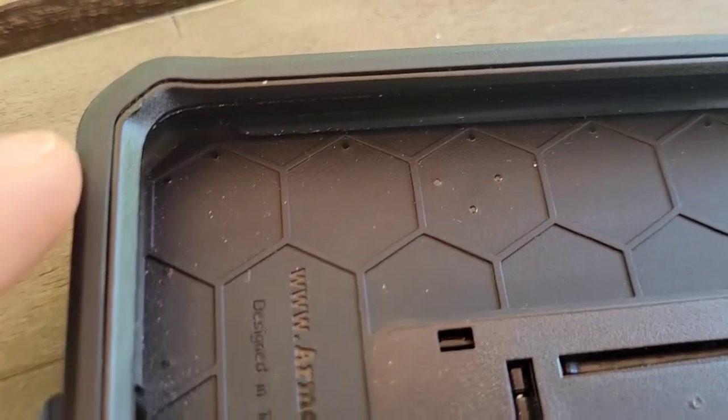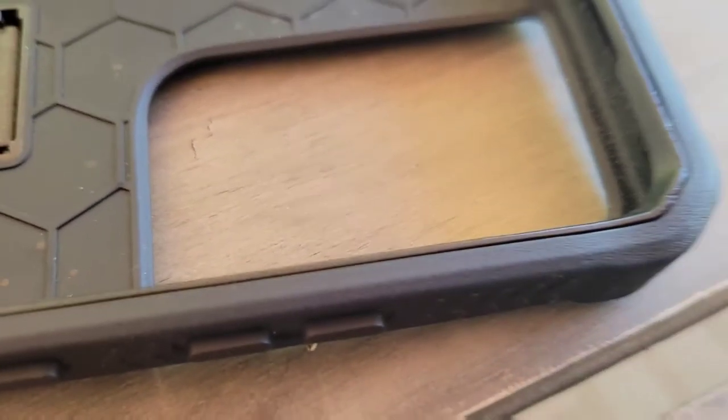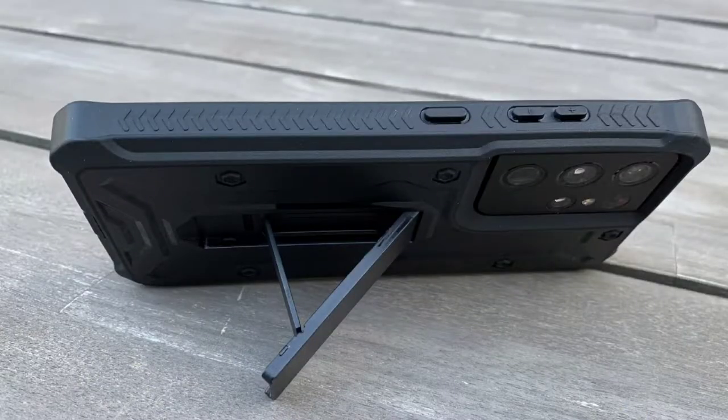I even dropped it from a taller height. My son sometimes grabs my phone and throws it when he's mad, and this phone is still working — no scratches to the phone, no damage to the phone at all. I really like this case because it not only looks cool, but it also comes with a stand.